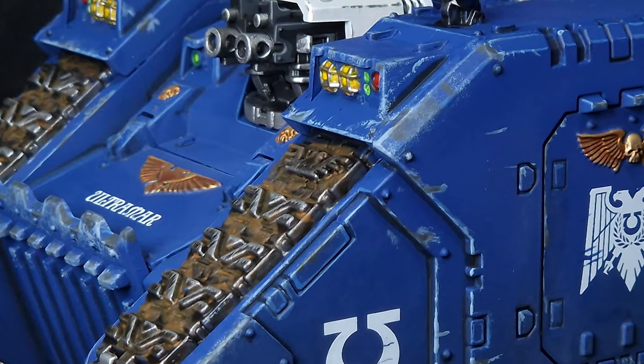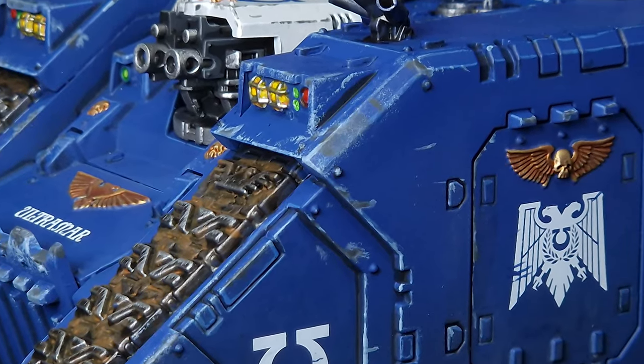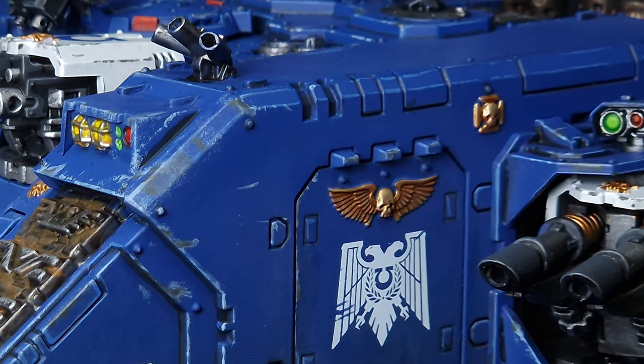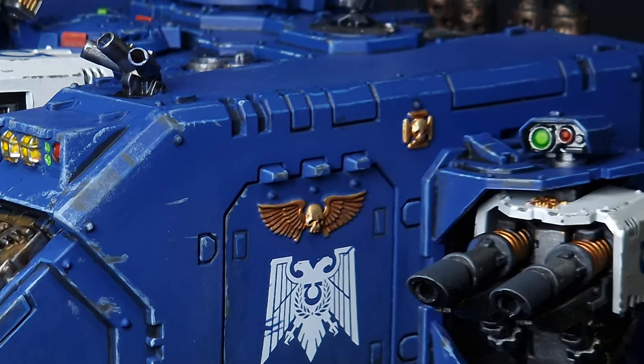I mentioned you could win this very model that I'm painting. Unfortunately due to competition rules this is only available to entrants from the UK. For full details on how to enter check out the description.